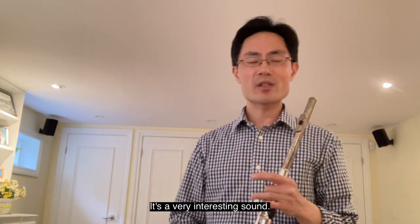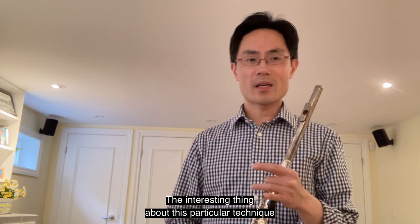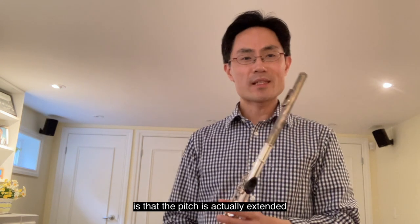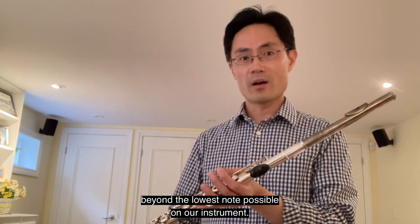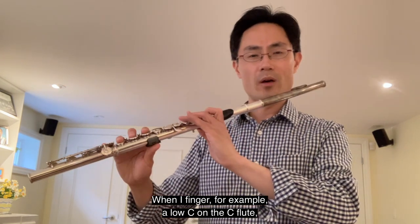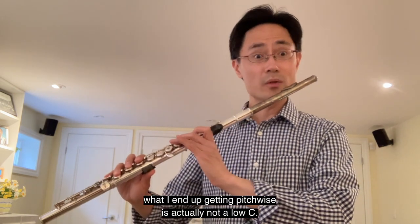It's a very interesting sound. The interesting thing about this particular technique is that the pitch is actually extended beyond the lowest note possible on our instrument. When I finger, for example, a low C on the C flute, what I end up getting pitch-wise is actually not a low C.